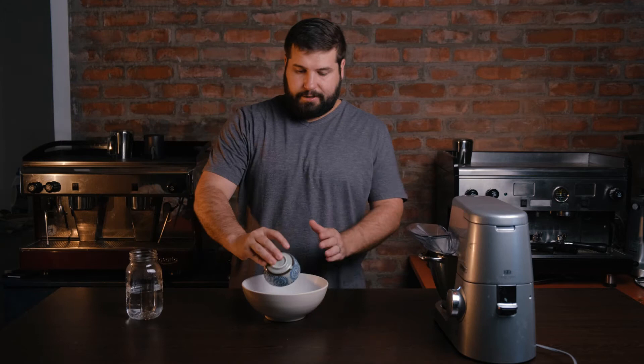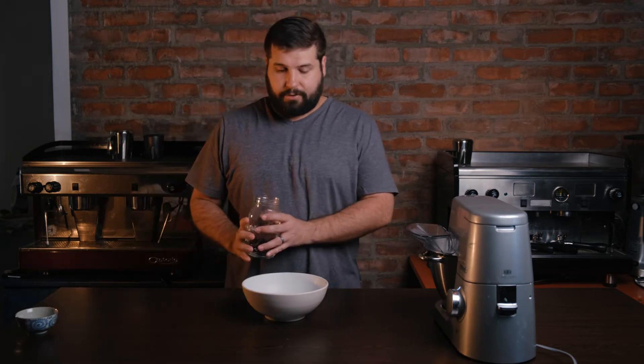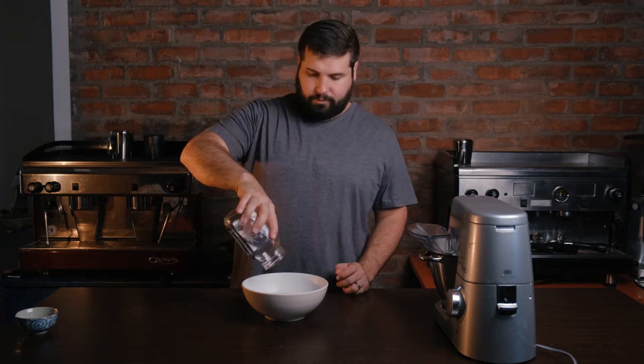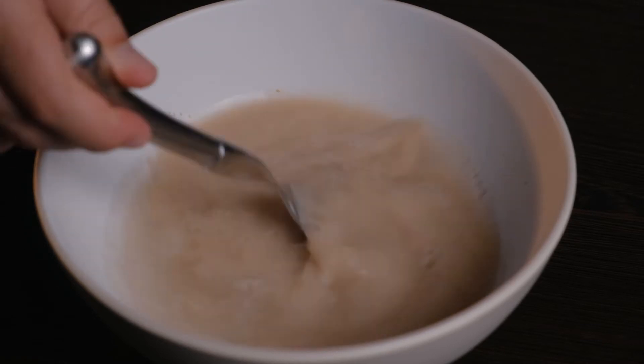We'll be starting off by blooming the yeast first. Simply 9 grams of yeast and 335 grams of lukewarm water. Just allow it to bloom for about 5 to 10 minutes to the side. You'll see it will start bubbling a little bit and you'll know your yeast is still active.